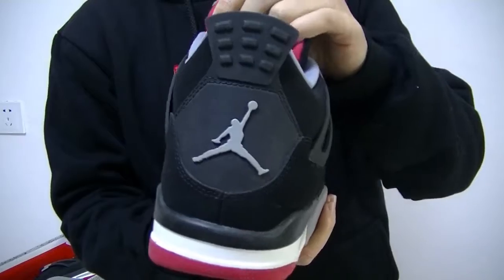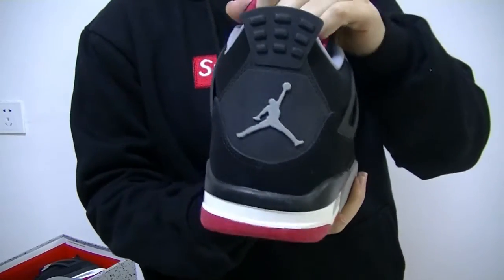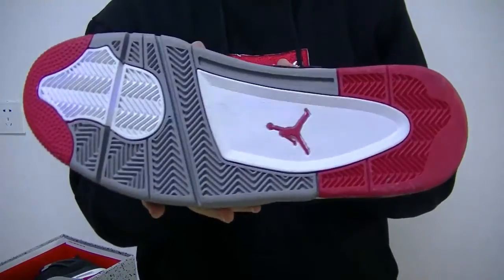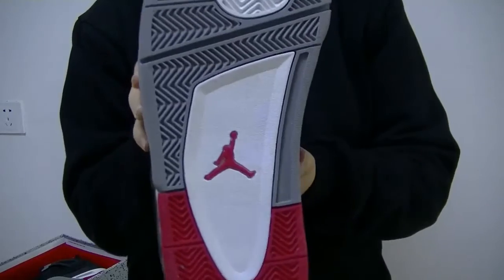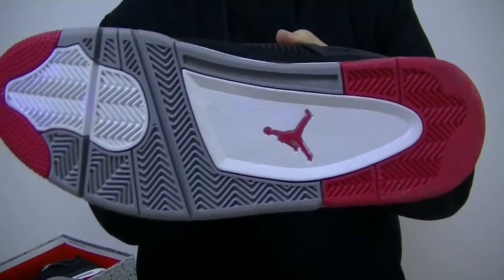And check the shoe box — on the back of the shoes we got the white Jordan logo. So very dope. That's the bottom with the red Jordan logo. Very nice shoe bottom.